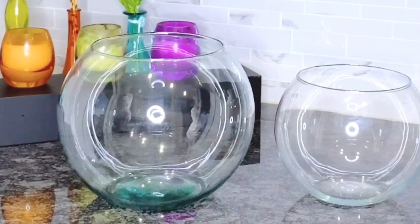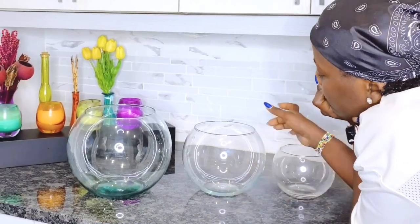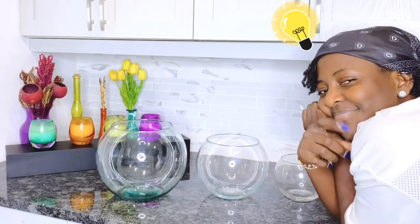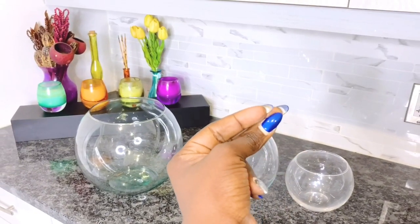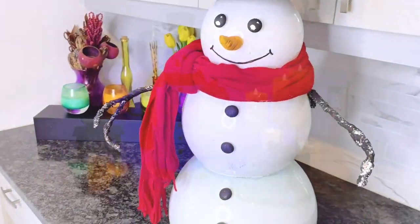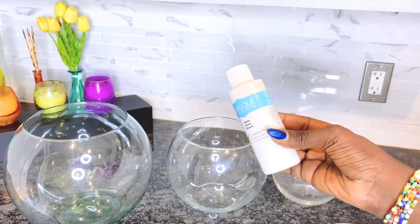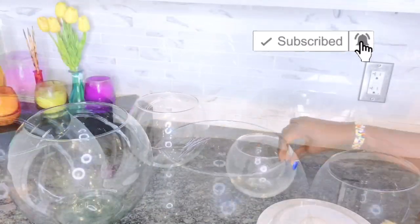Hello beautiful people, welcome back again to my channel! Today I will show you how to make a glass bowl snowman with lights using items from the Dollar Tree. It is so easy — as easy as snapping your fingers. I hope your weekend was great, and if you're new to my channel, please do not forget to hit that subscribe button.